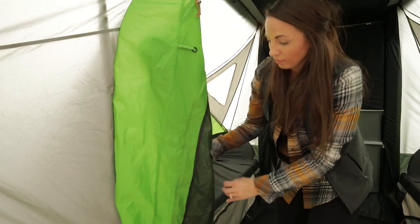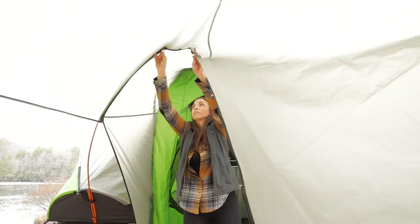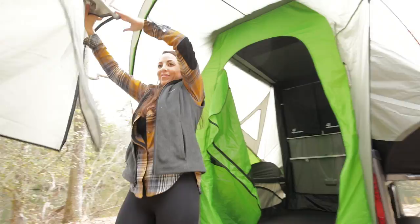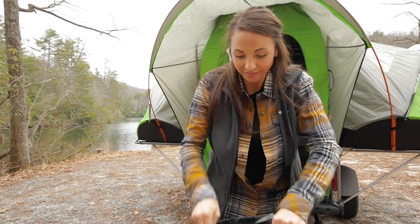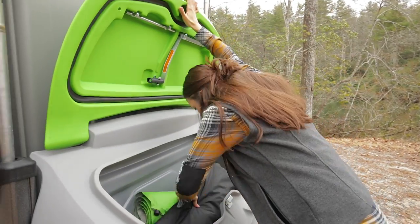You can unlatch the front door and leave it hanging open. Take the awning down by unzipping it from the entry vestibule, removing the stakes from the ground, and taking out the orange pole. Fold up the awning, break down the pole, and put those and the four tent stakes in the black stuff sack and place in the front storage pod.